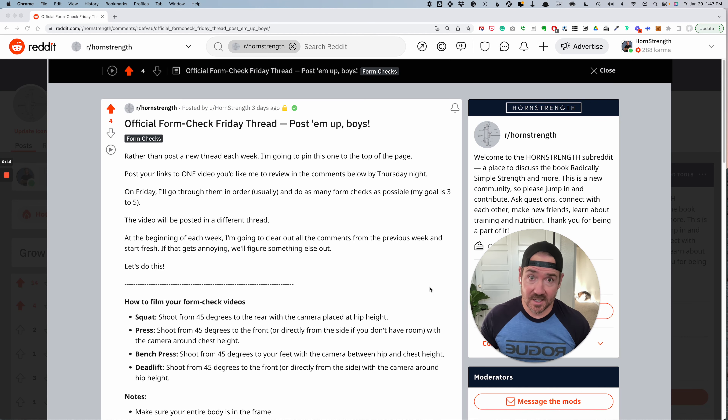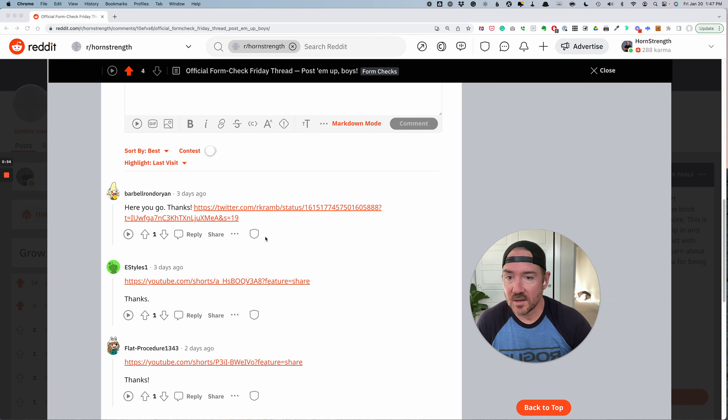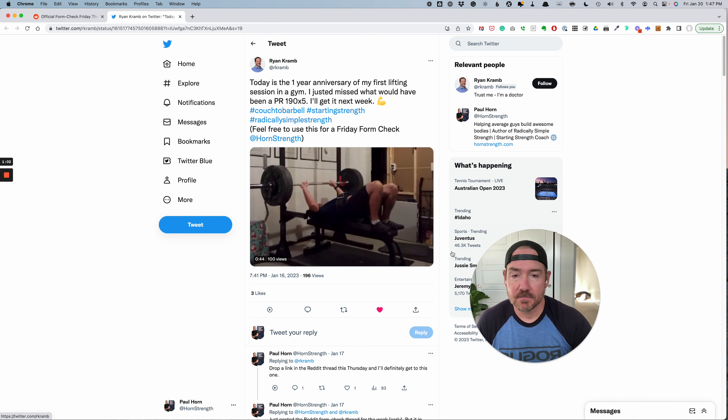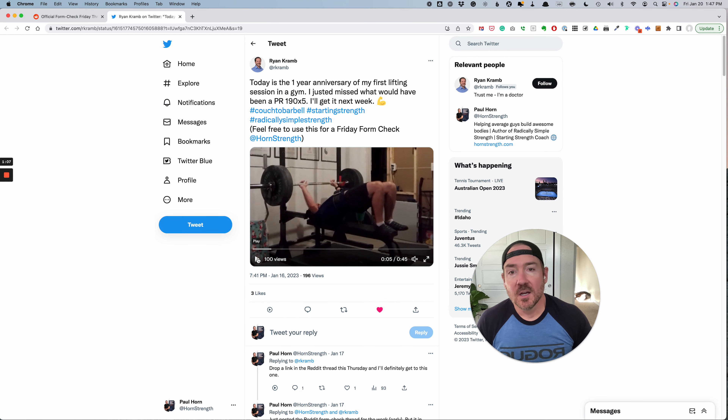I haven't seen any of these, just like last week — it's going to be a little more fun that way. So we got Ryan on Twitter, and we've got a bench press. I just want to read: one year anniversary lifting session, just missed what would have been a PR at 190 by five. I'll get it next week. So we got 190 — first of all, Ryan, get the collars off the bar.